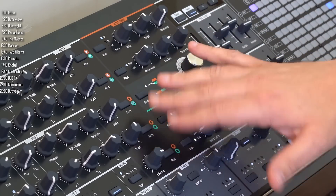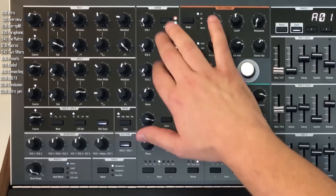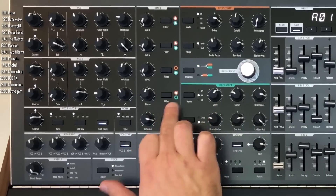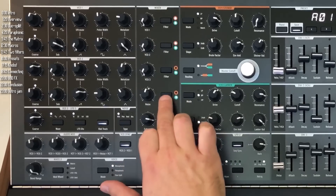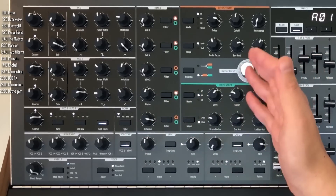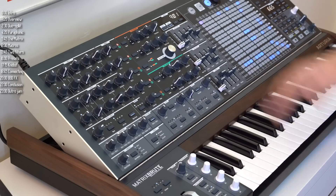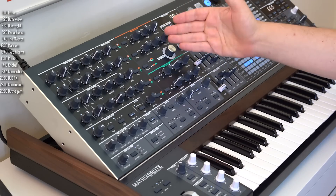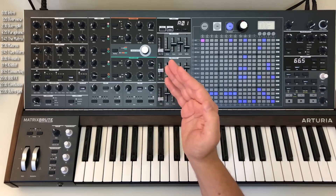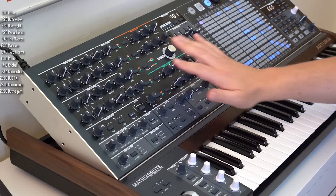There are five audio sources: three oscillators, a noise generator, and external input from the back. When the filters are in parallel, you can choose for any one of these five which filter it goes through — none, the Steiner filter, the ladder filter, or both. The filters can also be routed in series if you want to apply both a high-pass and low-pass filter, or a couple of band-pass filters at once. This combination of two unique multi-mode filters with a mixer section where you can route sounds independently is one heck of a superpower for the Matrix Brute.